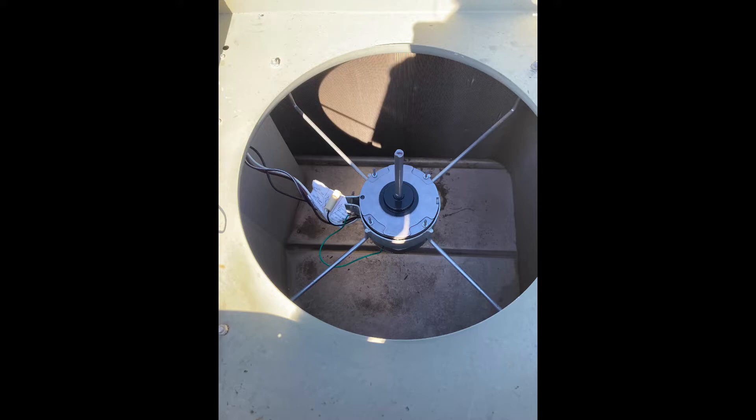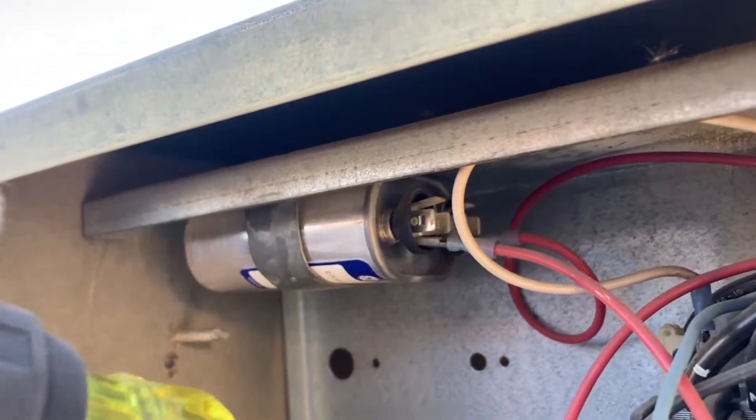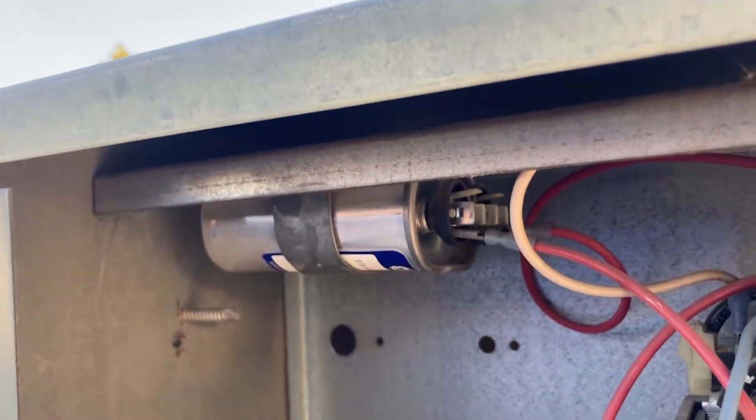Here's the new motor installed. We're going to change that capacitor at the same time because the old capacitor wasn't good. Always short out the capacitor before you touch it or change it — like this. And do not touch the metal with your bare hands.